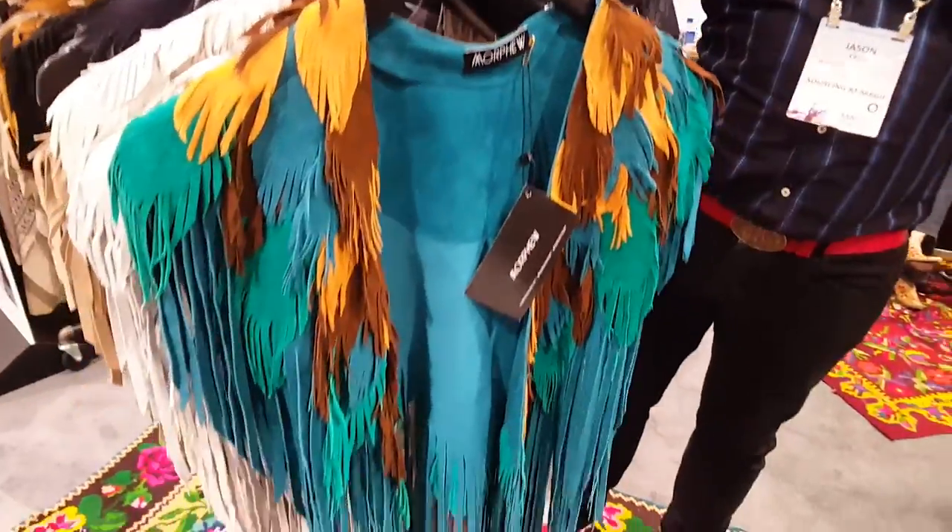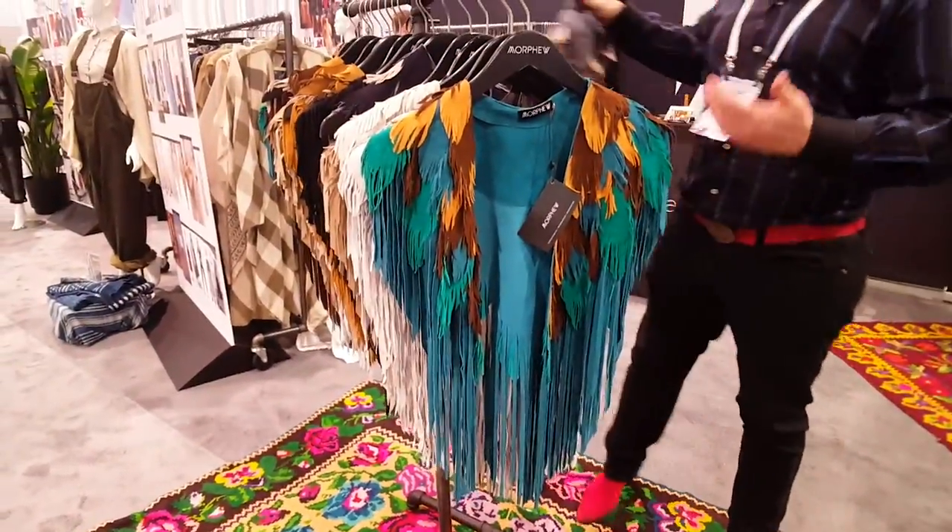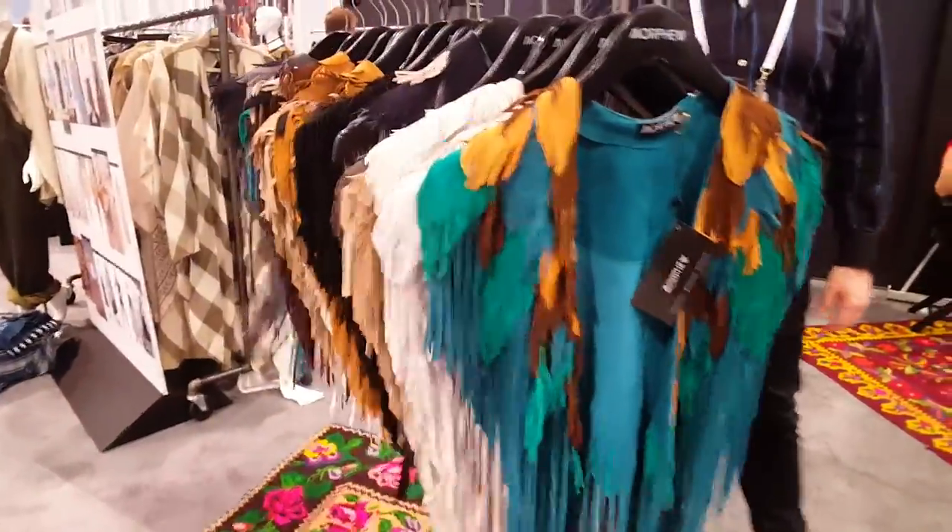They're made in Colombia out of calf skin, so they're really beautiful and soft. This is going to be a big special opportunity by Coachella.